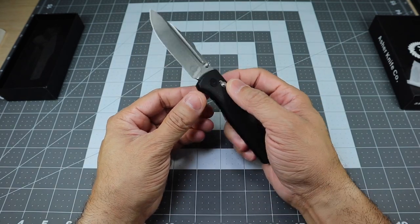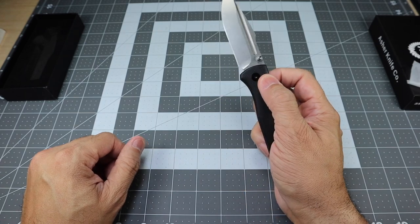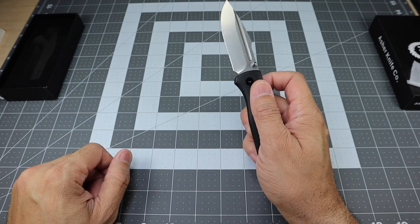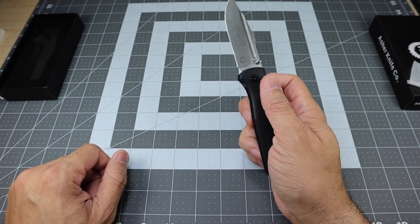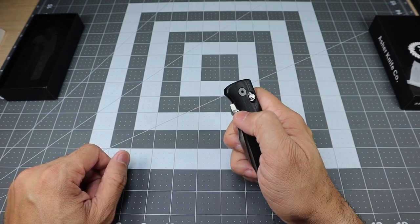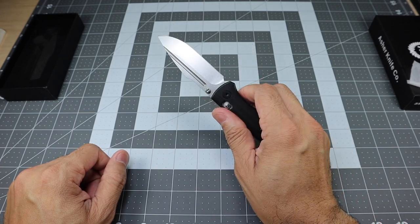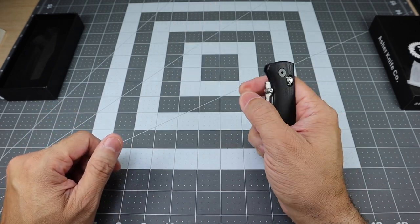The crossbar lock makes the knife very, very fidgety. You can grab it from one side or both sides and it closes very easy. You can use those thumb studs to open and deploy the blade, or you can actually use the crossbar to deploy the blade as well. You can also sometimes reverse flick it — I'm not very good at it, I miss it once in a while, but I got it that time. Very fun knife to fidget with.